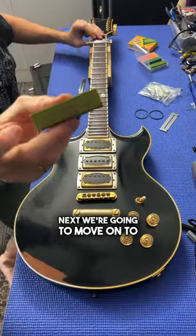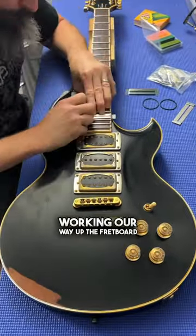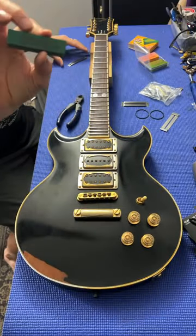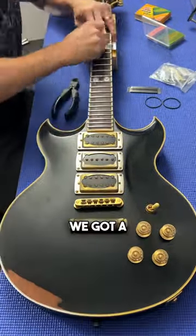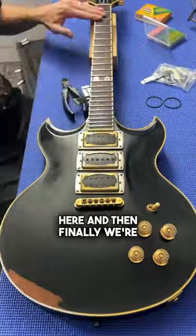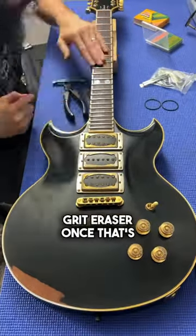Next, we're going to move on to a 400-grit, working our way up the fretboard, then a 1,000-grit, making sure not to push too hard on the guard. We've got a 1,500-grit here, and then finally we're going to finish up with a 2,000-grit eraser.